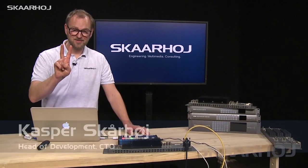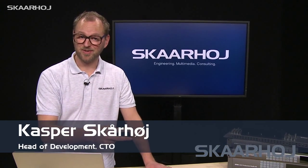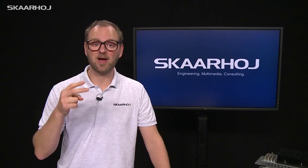In this video, we'll talk about two things. First, how can you work with us about customizing your controller? And secondly, we would like to show you some really cool stuff about how ATEM switchers can be used to make virtual studios.